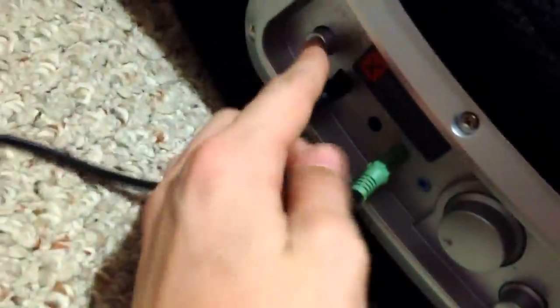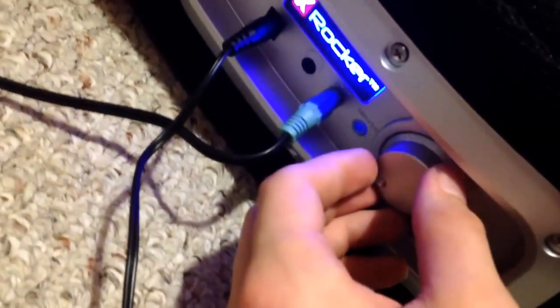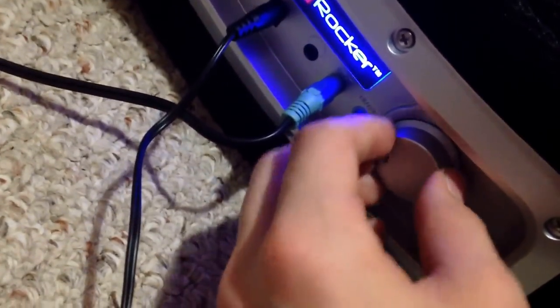Obviously you'll have the chair on first, then turn it on and change the volume. That's the bass control there. If you want, you can turn your TV volume all the way down so you can just hear your X Rocker, or it doesn't really matter — it's up to you.